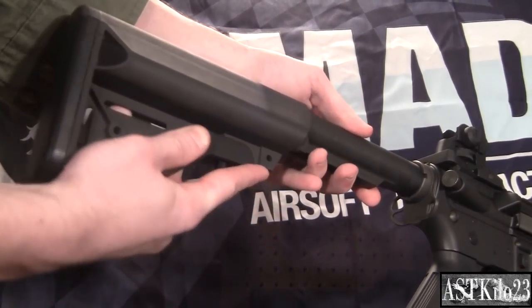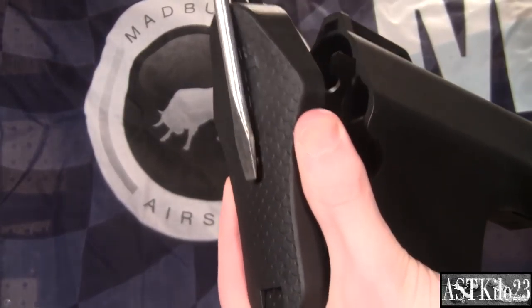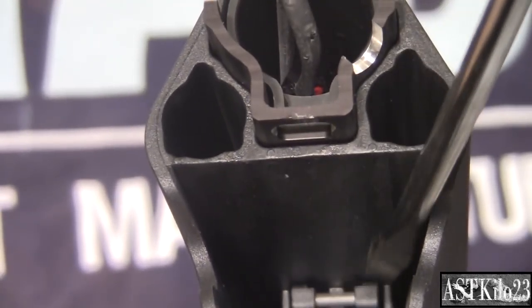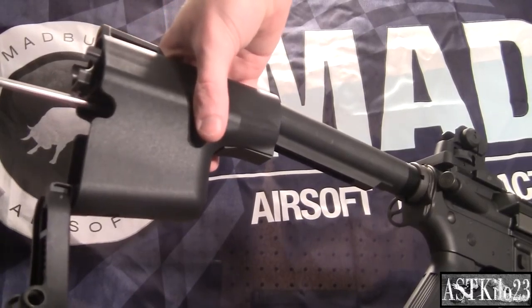Installation of the stock is quick and easy. Simply remove your old stock. Use a flat head screwdriver to press down on the notch on the back of the stock. Look inside the stock and find the release lever, then use your flat head screwdriver and press down. Simply slide the new stock onto your buffer tube and you're ready to go.